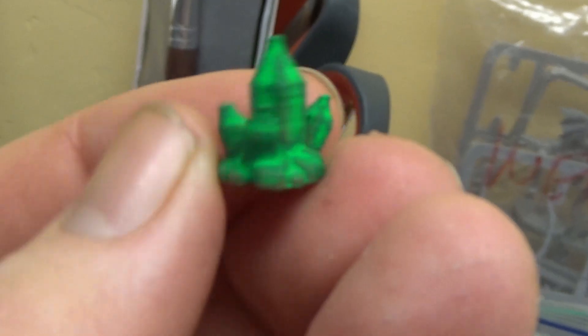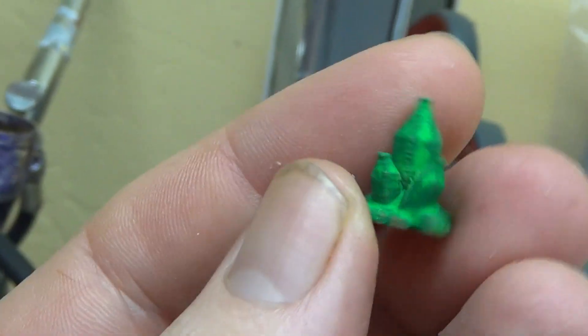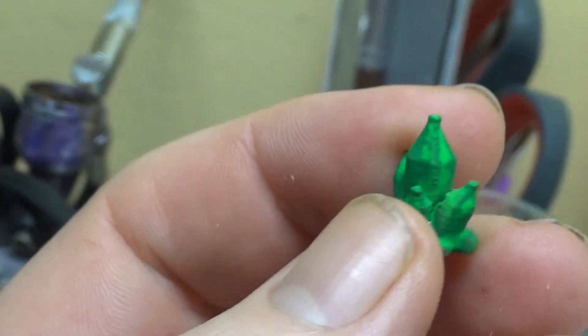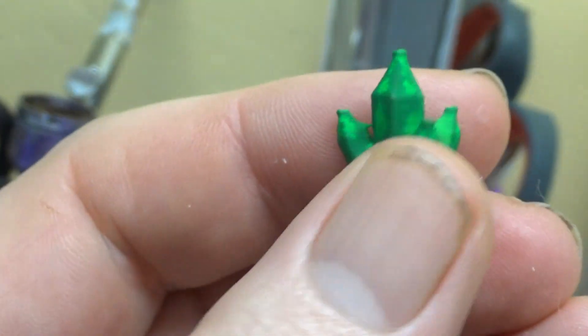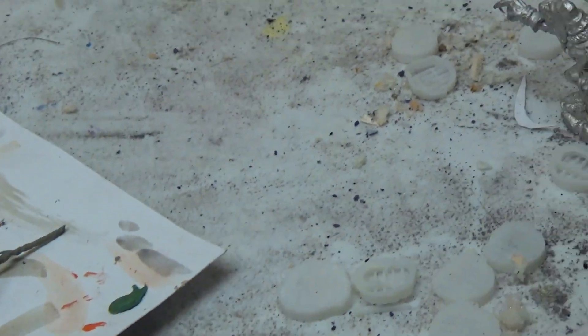I had a bunch of these 3D printed pieces laying around that I used as a demonstration for my students. The original color is red and I just sprayed them with fluorescent green spray paint. We'll use them as warpstone markers for a Mordheim campaign.